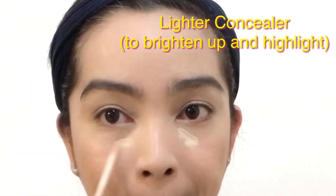This time, to highlight and brighten up the center of my face, I am using a lighter concealer from Essence Cosmetics — the Stay All Day 16 Hour Long Lasting Concealer.